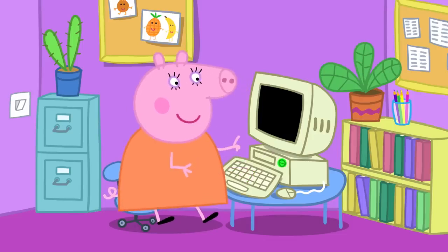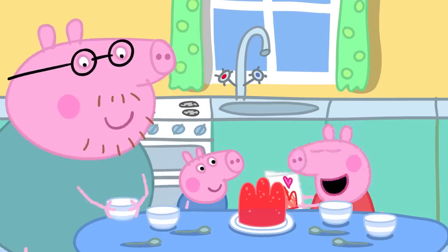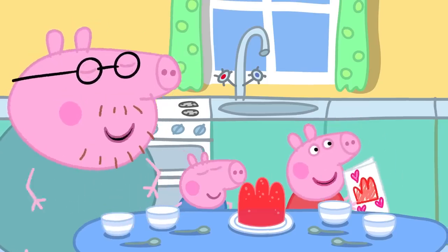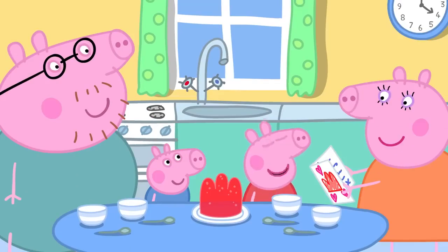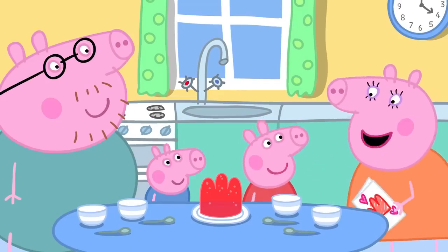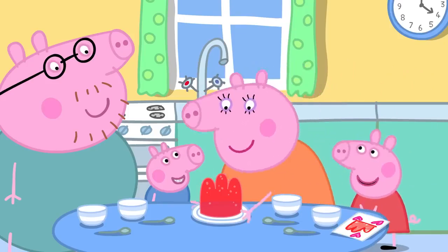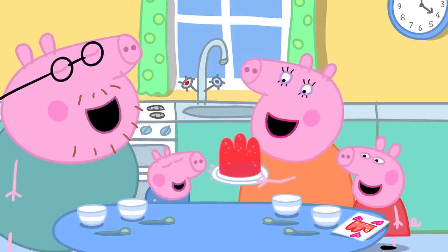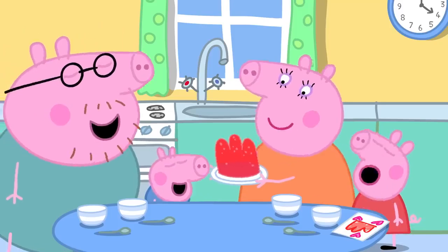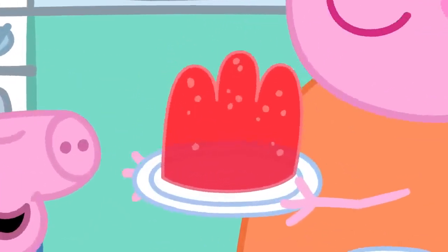The end. Mummy Pig has finished her important work. Mummy's coming — Surprise! She says how wonderful it is. They tell her they made jelly — her favourite — and it's all for her. Well, some for Peppa, George, and Daddy too. Wibbly Wobbly Jelly! Mummy and Daddy Pig, Peppa and George all like jelly. Everyone likes jelly.